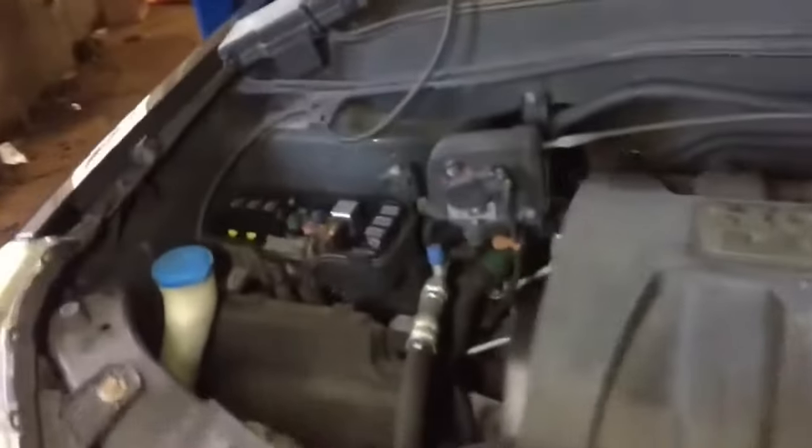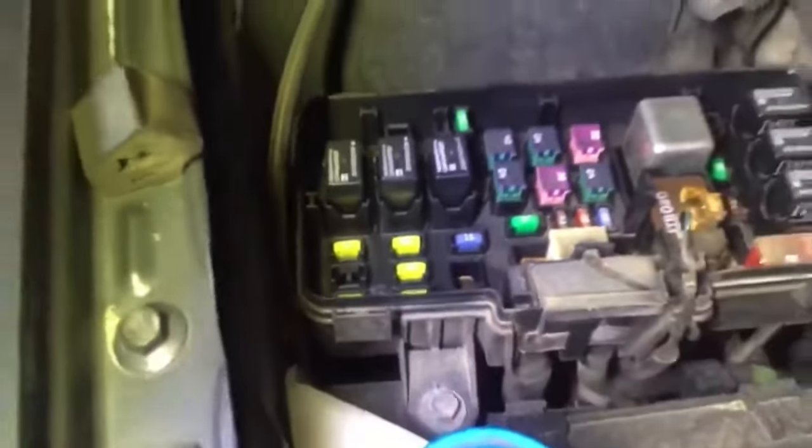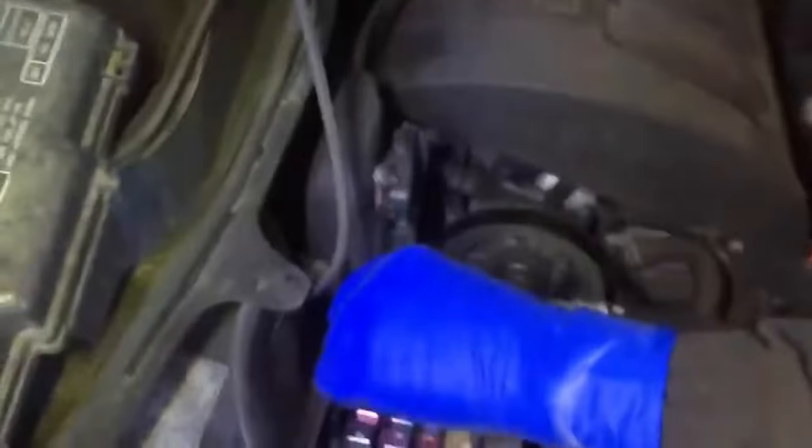Si algún día ustedes tienen el carro de ustedes o de un amigo con la misma problema, vengan aquí al frente, al lado del pasajero, y van a abrir la caja donde están todos los fusibles. Lo que necesitan es la segunda, el amarillo, y se llama ACG — en español, corriente alterna. Eso es lo que tienen que cambiar.